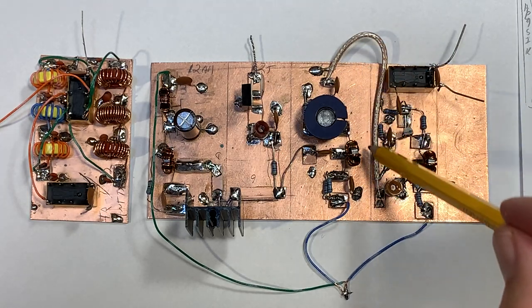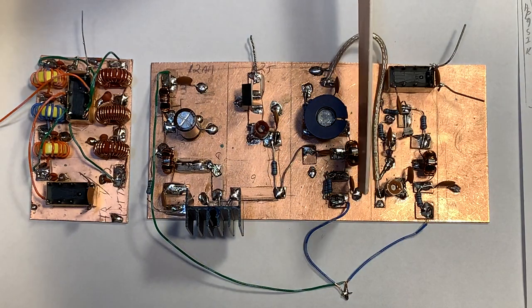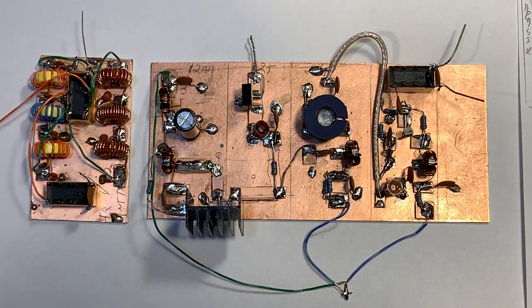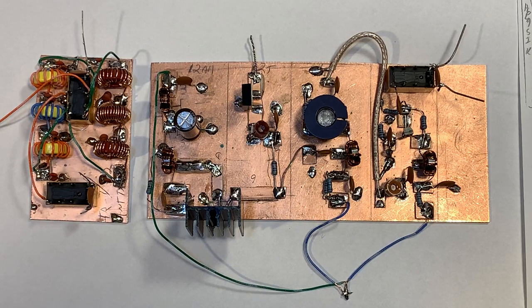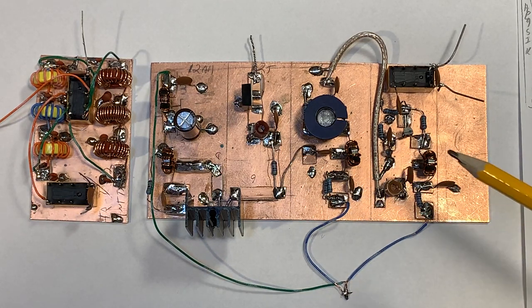I left space so that if I want to, I could put some kind of PC board barrier between the stages. But so far that hasn't proved necessary, because I fired it up and it didn't oscillate on me. But we'll see.